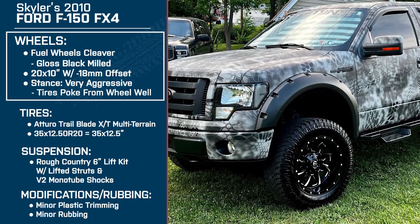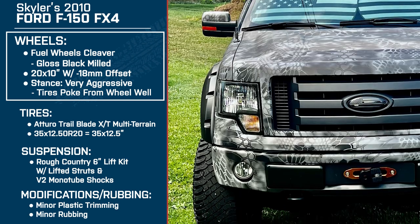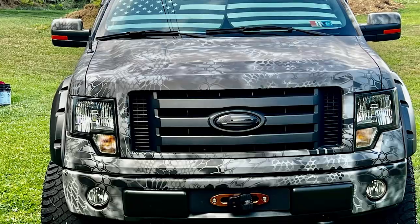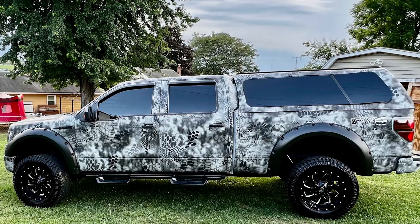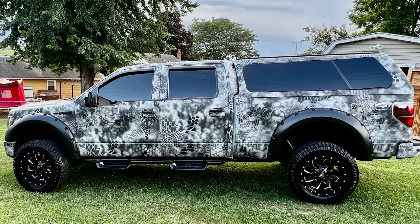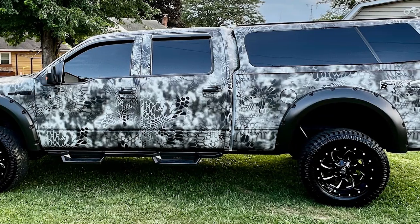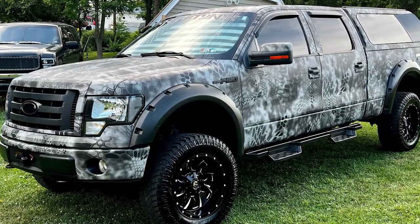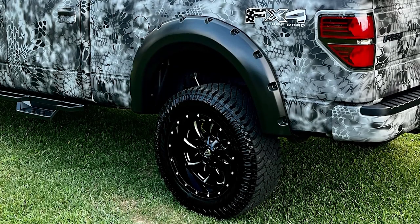What made you go with that offset? A friend of mine had the same offset on his truck. I knew I wanted something to come out but wasn't sure how much. We were looking at wheels and fender flares at the same time, and he pointed me in the right direction of what offset would be enough for the aggressive flares to cover them. I don't like the look of wheels sticking out beyond the vehicle with nothing covering them — and with a wrap, you need flares to protect it or you can mess it up pretty easily.